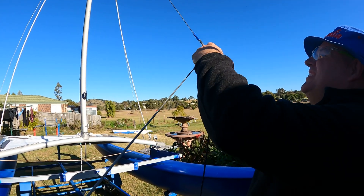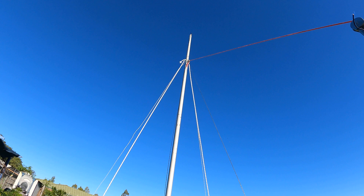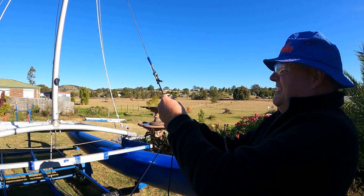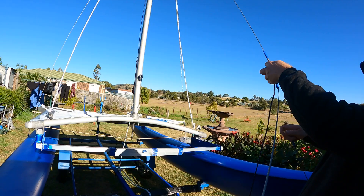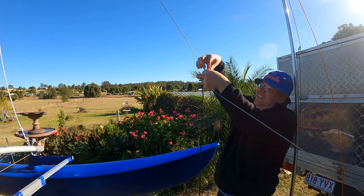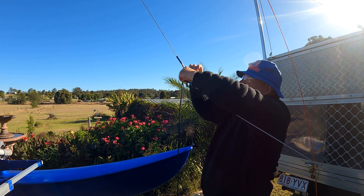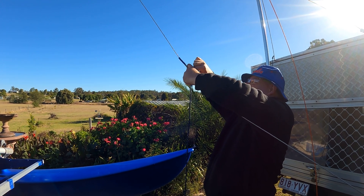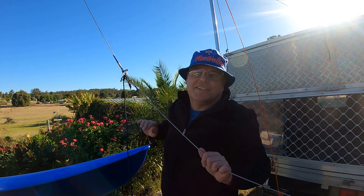It's a little bit of a juggling act fitting all these three things together. Let's try getting things in. It's a little bit of a juggling act - it should be right now. Left and right. And that's how you do it.